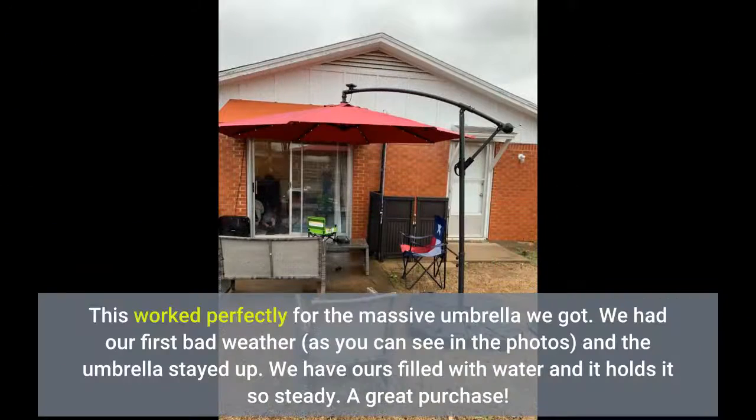This worked perfectly for the massive umbrella we got. We had our first bad weather — as you can see in the photos — and the umbrella stayed up. We have ours filled with water and it holds it so steady.